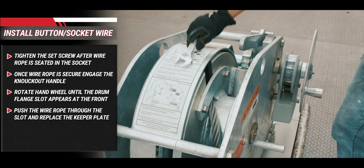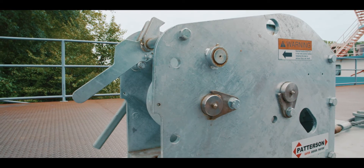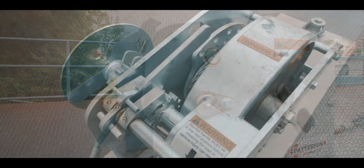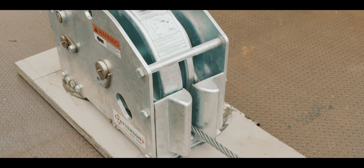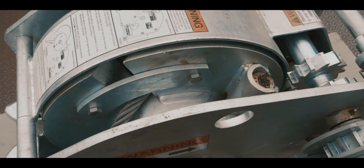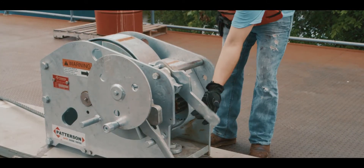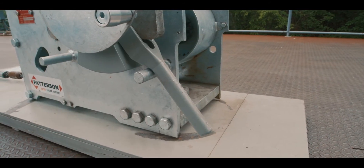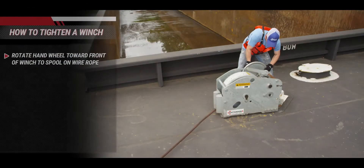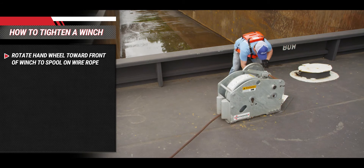The Patterson Yo-Yo barge connecting winch is now ready for use. Prior to operation of the winch, all components should be checked for free movement, cracks, broken welds, and worn or damaged parts. When the operator is ready to tighten the winch, he must confirm that the knockout handle is toward the front of the winch and the ratchet handle is resting on the rear handle rest pin. Step 1: Rotate the hand wheel toward the front of the winch to spool wire rope onto the drum.